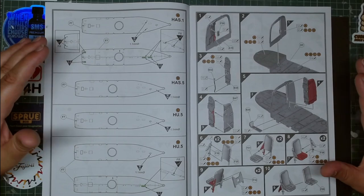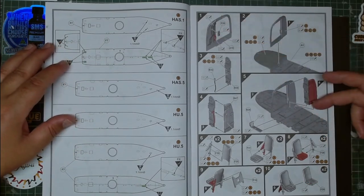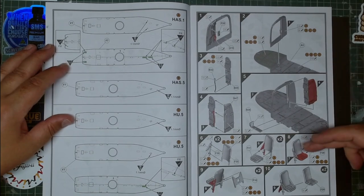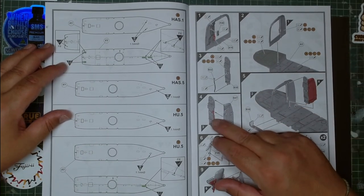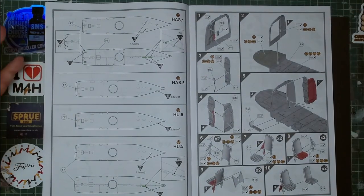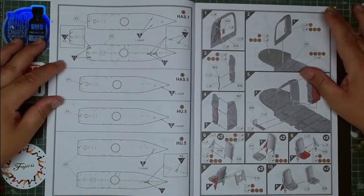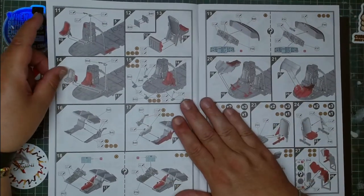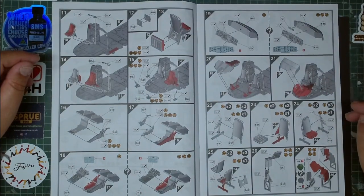One thing I love about the new Airfix instructions is that they are color-coded, so you know which parts you are working with. Parts are highlighted in red, which is really good — especially for the less experienced scale modeler who will find it very easy to follow.